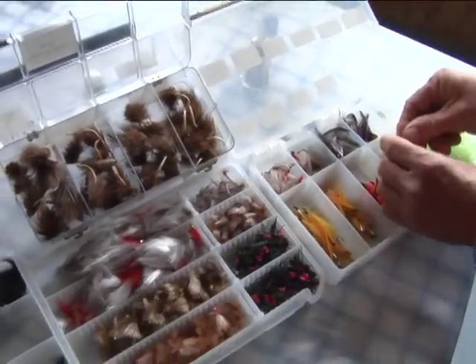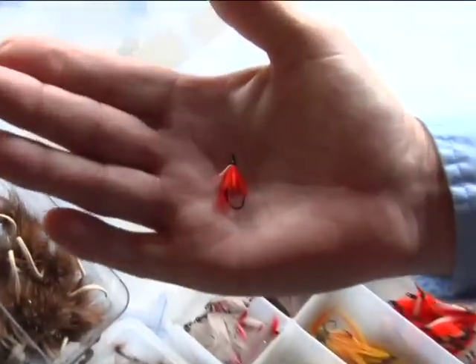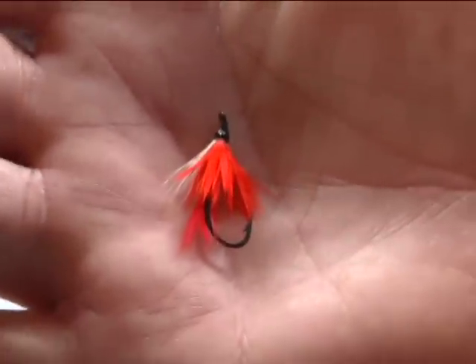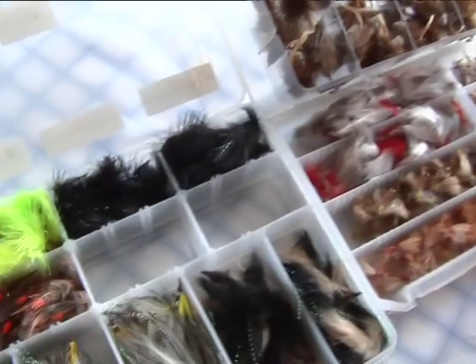This is another one that's probably important to have — it's a shrimp pattern. There are huge numbers of shrimp here, and when they're on shrimp it's a very good pattern to use. So if you've got those flies, you've probably got all you need for Payne River.